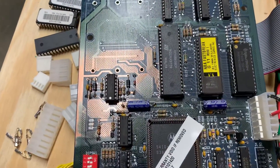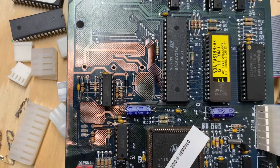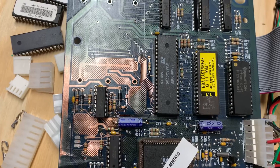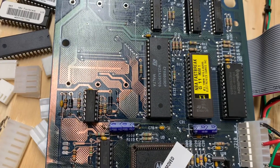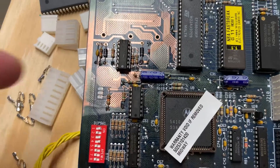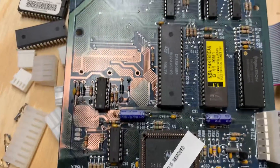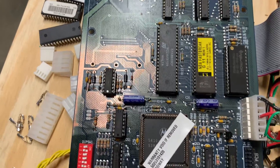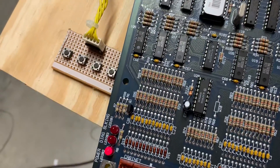This is the NBA Fast Break MPU. I have abated all of the alkaline corrosion, had to replace the socket for the 6809, a couple sockets down below there, and a bunch of discrete parts in this area right here. This bare copper has been conformal coated with a 3M product.